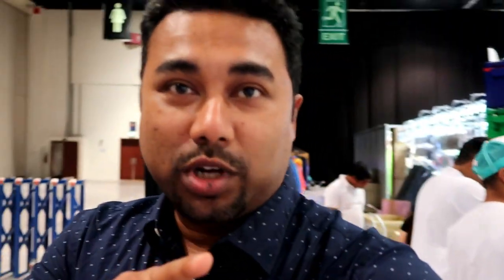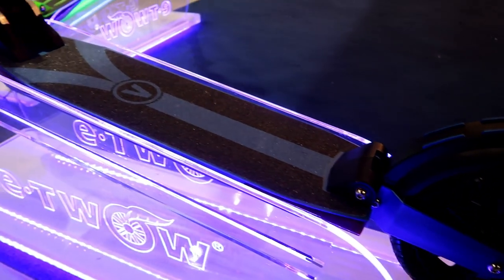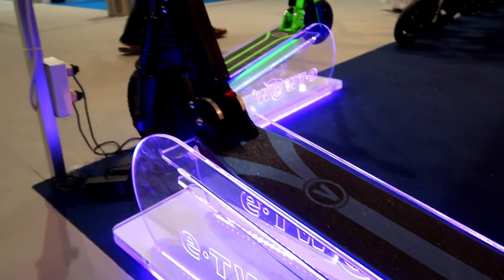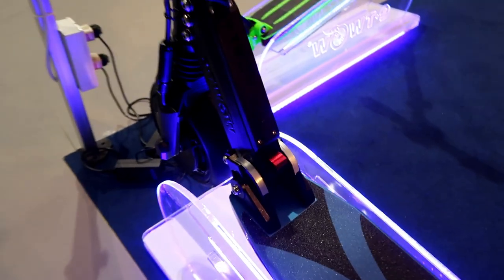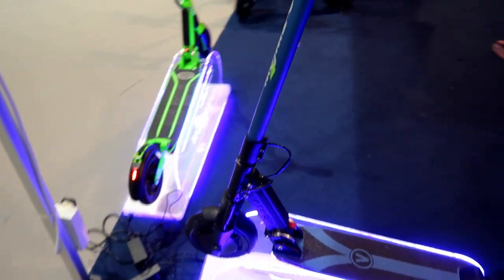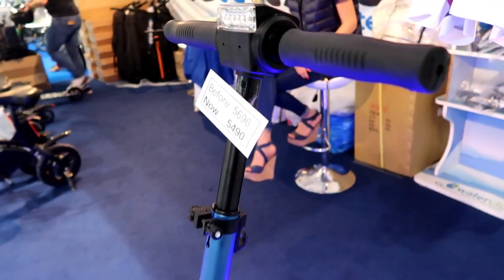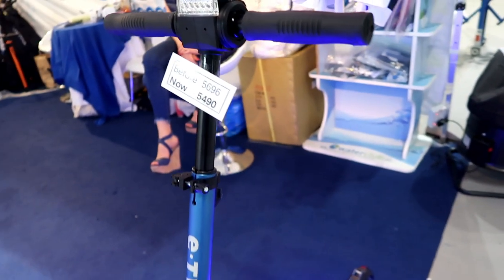Now I'm showing you a demo for an e-scooter which is very unique in its nature, and I'll be riding it now. You can watch the wheel — here you can rest your feet, and that's the front wheel. This knob will help you to fold this e-scooter. There is also an adjustable locking mechanism; you can adjust the height as per your requirement.